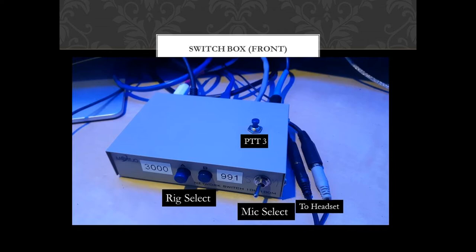On the right hand side of that, there's a toggle switch, and that is to select which microphone I'm using. So when I'm not using the other microphone, it will isolate it — so I'm not physically transmitting through two simultaneous microphones. To the right of that, you'll see the connections going off to the headset. And then on the top of the box is PTT number 3, just for convenience so that I can lean over and tap that. It's nice and sturdy and it's on the desk.